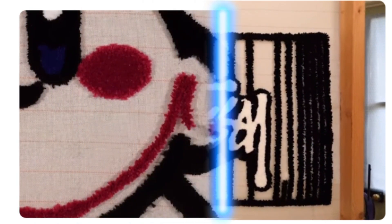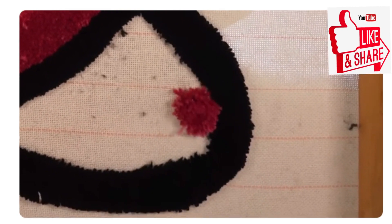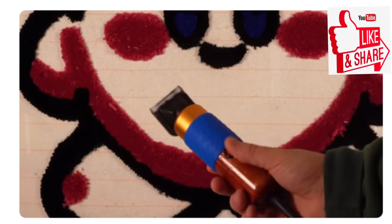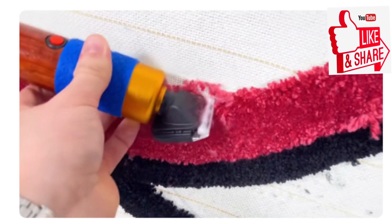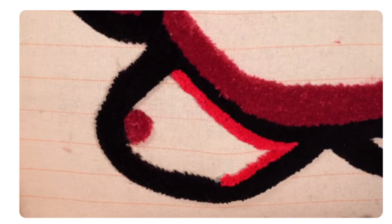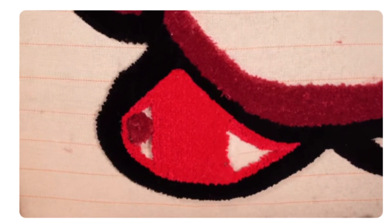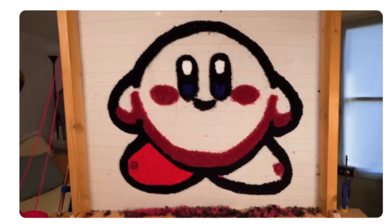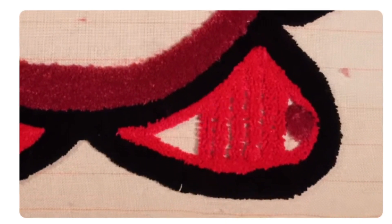Different types of tufting tools will also accommodate different types of yarn and materials. Acrylic, cotton, nylon, and wool are four of the most popular options for rug tufting. When it comes to durability and resilience, wool is the most luxurious while nylon is incredibly strong and easy to maintain. Acrylic unfortunately tends to fuzz over time and lose its structure, but is an ideal material for tufting wall tapestry.